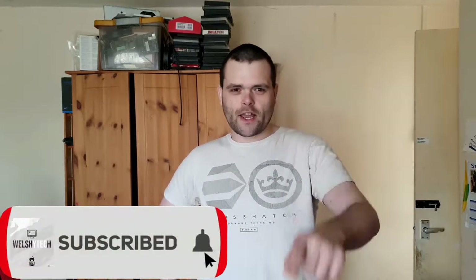Don't forget to subscribe to the channel. Check us out on Twitter, Twitch, and Facebook at WelshiTech. Don't forget to smash that like button as well as the share button. This is Richard from WelshiTech — goodbye.